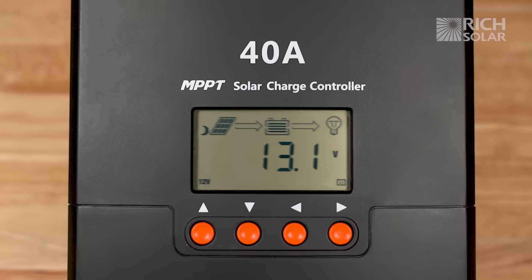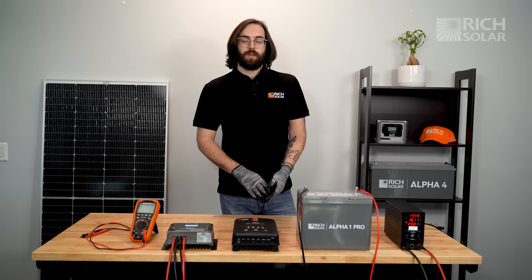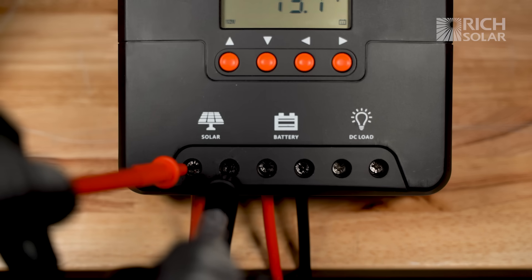On our older 40 amp controller, it shows the same whether there's no voltage coming in or little voltage coming in. So in order to check this, you'll need a voltmeter or multimeter, and you'll check directly at the PV terminals on the controller.